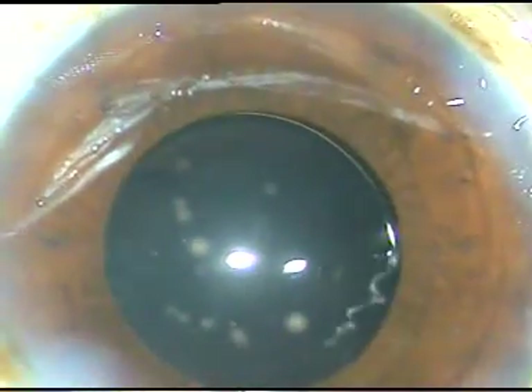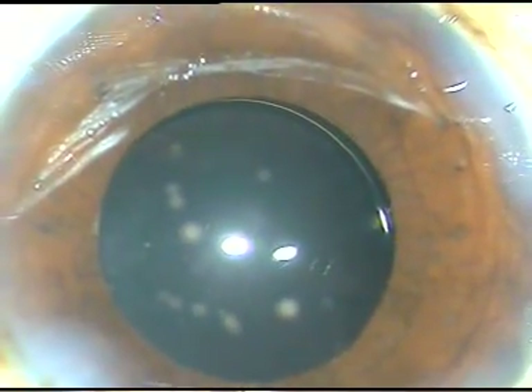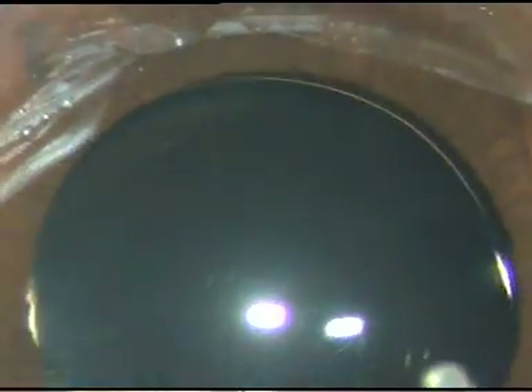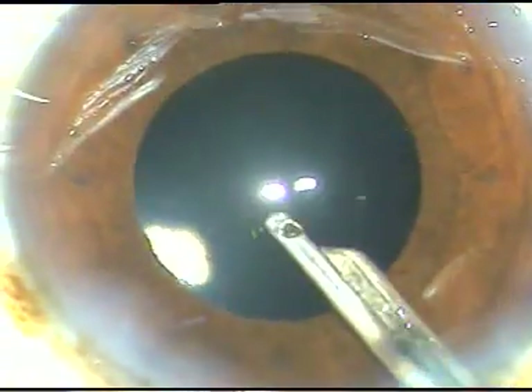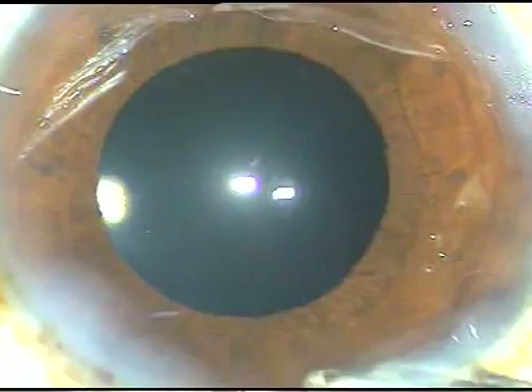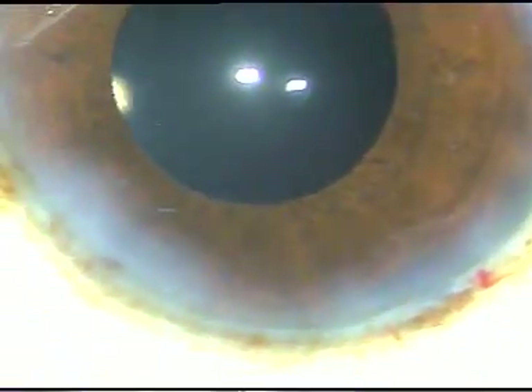The side ports are hydrated so that these wounds become watertight, and a final wash is made. I usually increase the magnification at this time to see if the anterior chamber is clear of any particle. There are reports in the literature that even metallic particles can be present in the anterior chamber or on the iris. That's it — the case is done. Hope this video will encourage you to try submarine chop. Thank you very much for your attention.